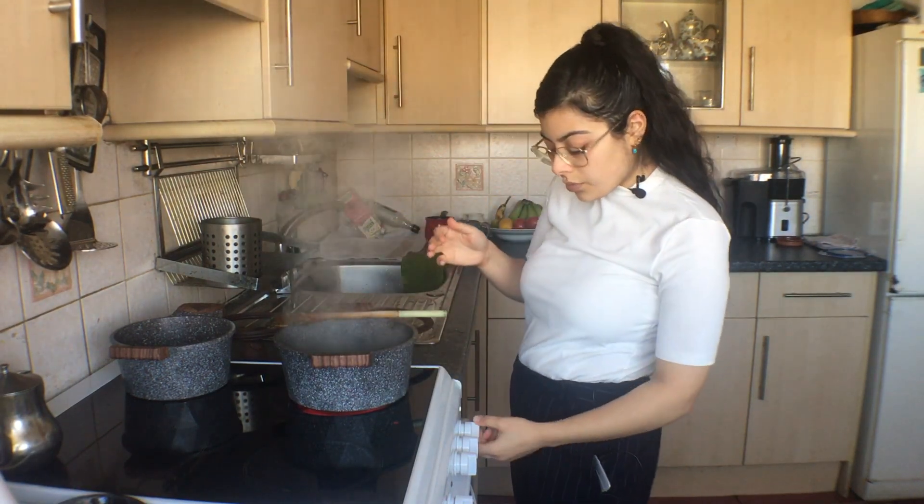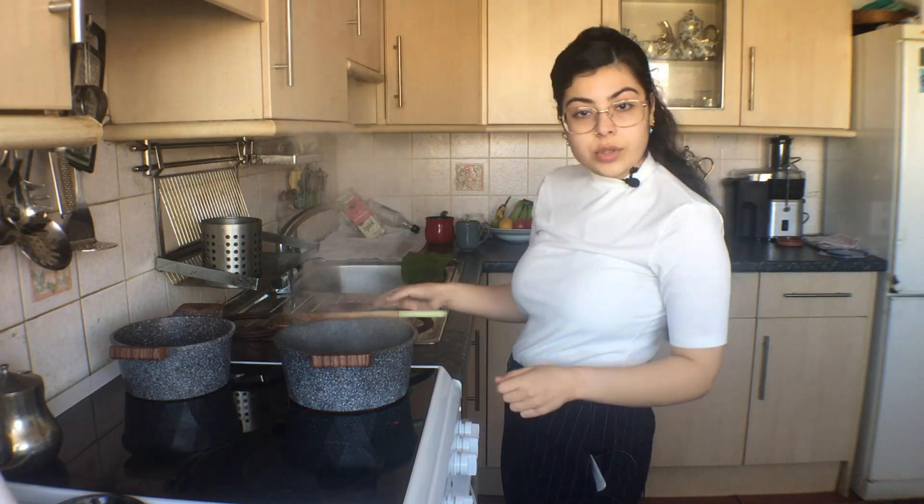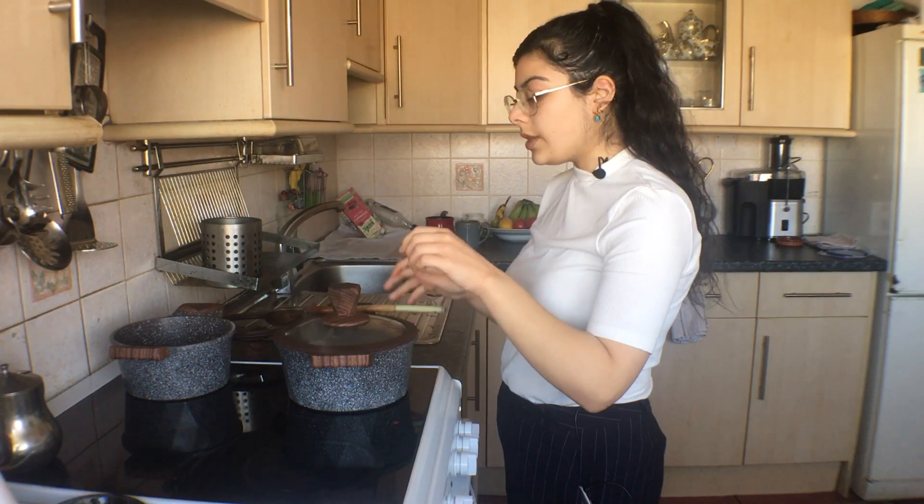That's starting to boil now, so I'm just going to reduce that to a simmer — number two — and cover it fully. I'm going to let that cook for probably around 15–20 minutes or so. In the meantime, like in the Bamiya video, I'm going to make some rice to serve along with it, because again this is something you wouldn't normally eat on its own.